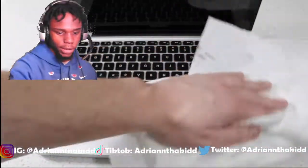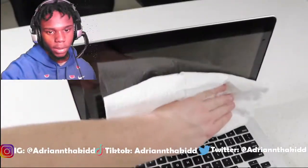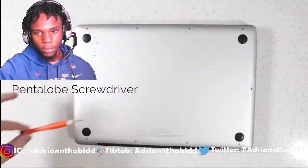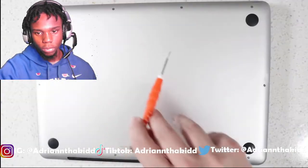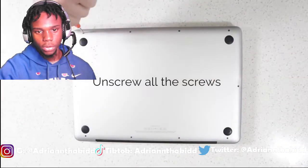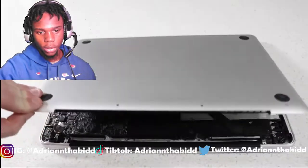So first you need a paper towel, you know what I'm saying? I'm going to give you all the step-by-step. So next you want to flip it over. Wipe it back. So I'm going to screw the laptop from the table.